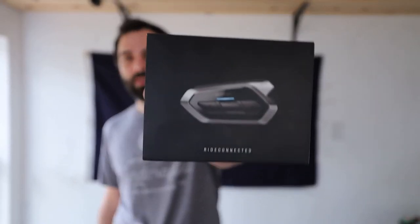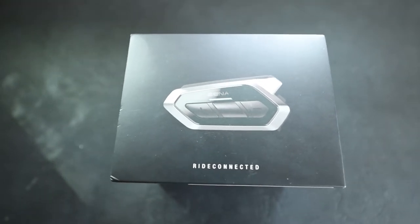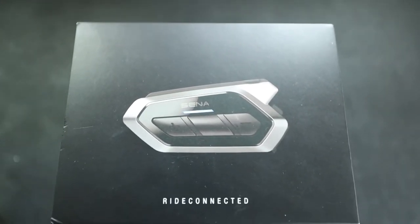Hey everybody, I just got in the new Senna 50R. I'm going to be doing an unboxing of this as well as setting it up in my helmet, going on for a quick ride and seeing how it sounds and everything like that. So I picked this one over the Cardo Bold system that you see everywhere, just because it's about the same price point and it has a few more features that I was looking for.